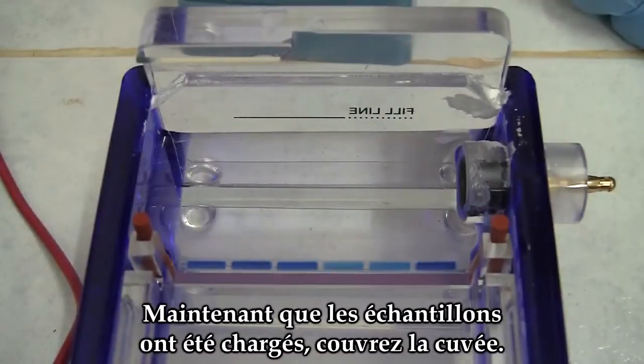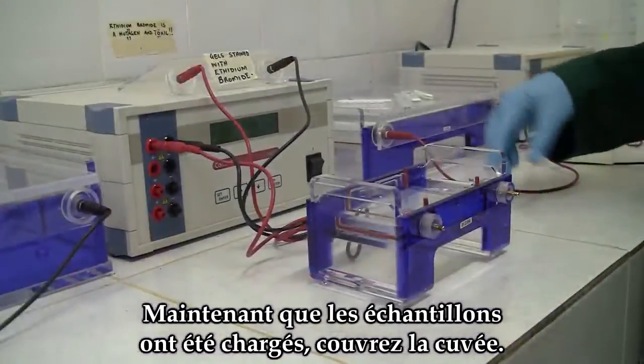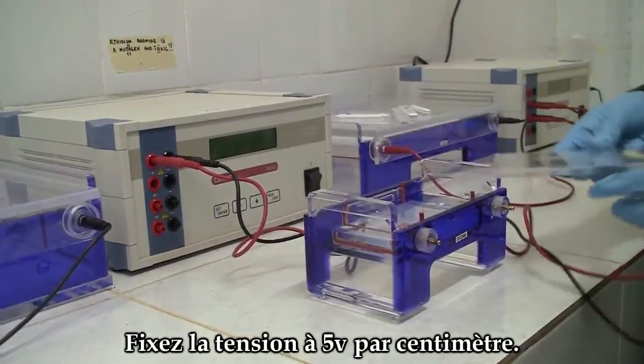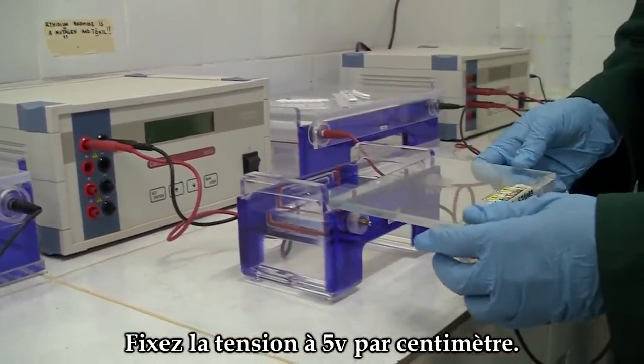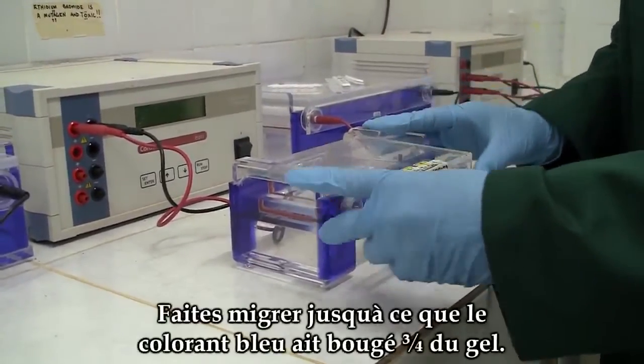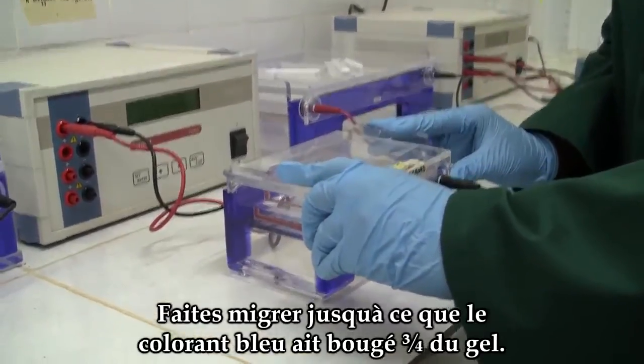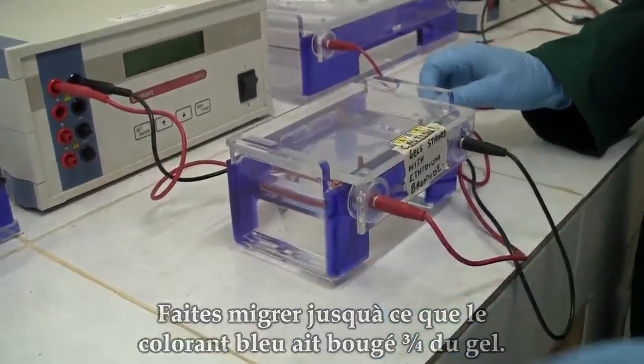Now the samples have been loaded. Cover the electrophoresis kit. Set the apparatus for approximately 5 volts per centimeter. Let the electrophoresis continue until the blue dye has moved three quarters of the gel.